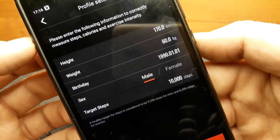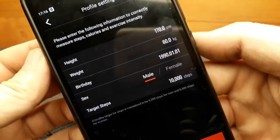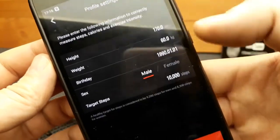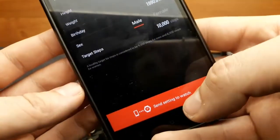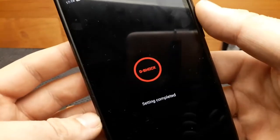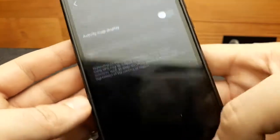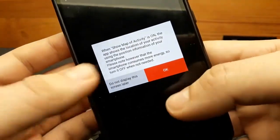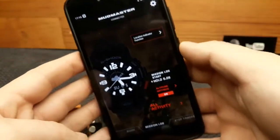Here is some basic information regarding the fourth sensor of the watch — this is about when it's tracking our steps. You can change it afterwards. I'm going to send settings and the setting is complete. Now I'm going to turn this option off because it drains the battery.